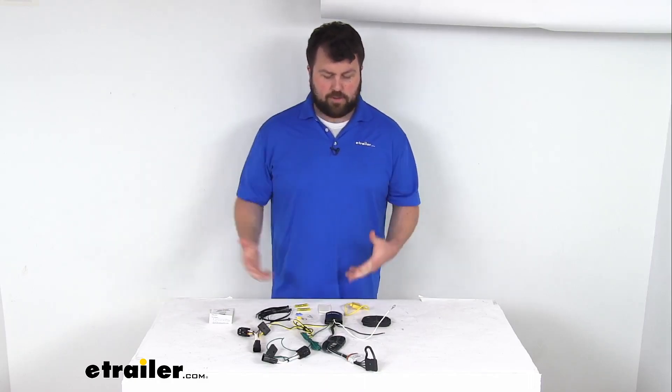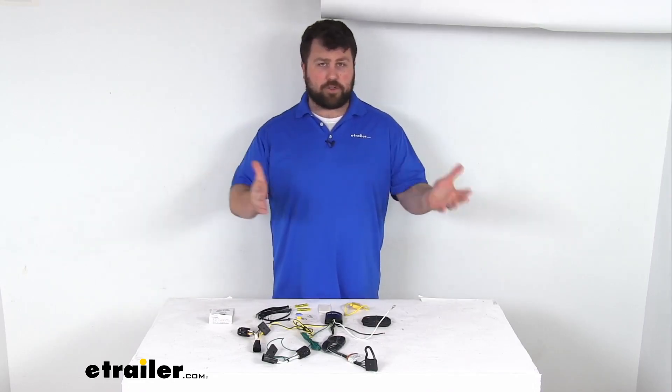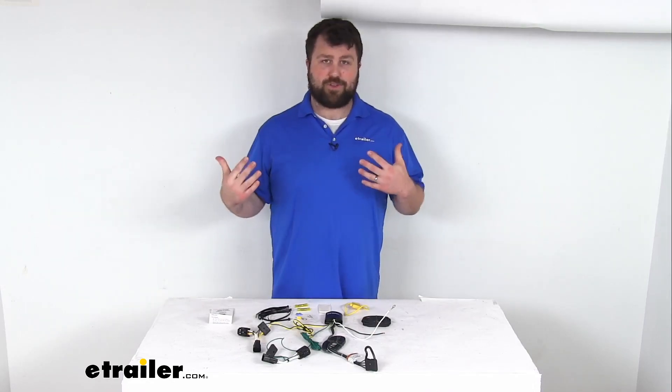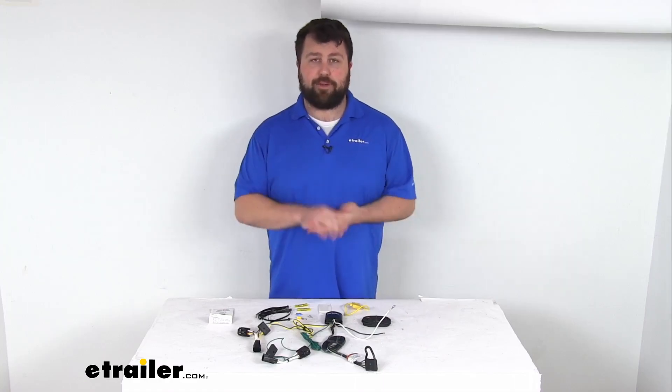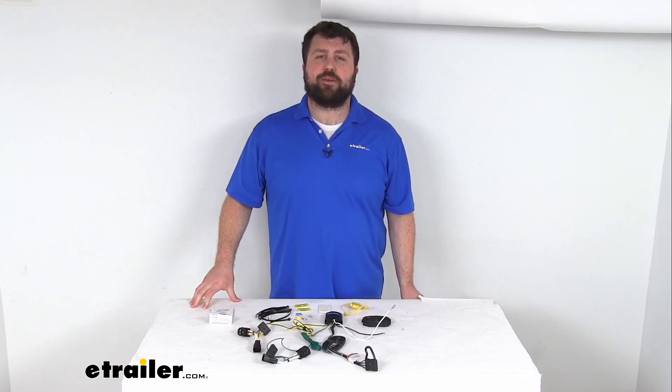A pretty straightforward option to make sure that you have the ability to connect to your trailer and that your trailer's signal lights are functioning so other drivers know if you're turning or stopping. So that completes our look for today. Again, I'm Michael with eTrailer.com. Thanks for watching.